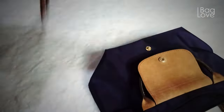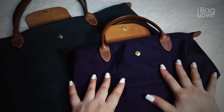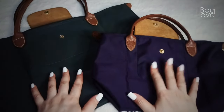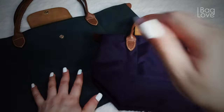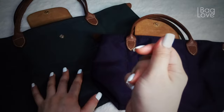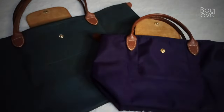That's it for today. Hope this video is helpful enough for you to spot which is an original versus a fake Longchamp tote bag. Hope you enjoyed this video — please give it a thumbs up, please subscribe if you haven't already. Always thank God for the blessings — bye!